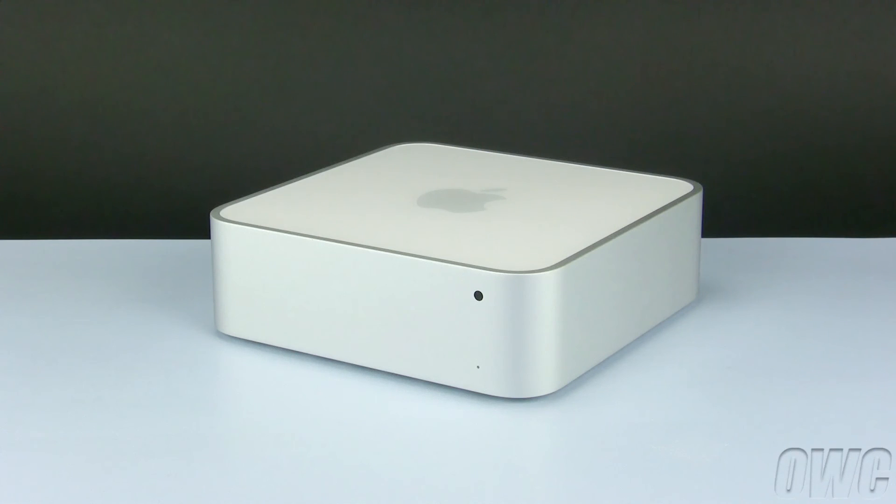See the end of this video for more information. We have gathered the tools listed at the beginning of this video, and are working on a soft, static-free workspace. We are now ready to begin.